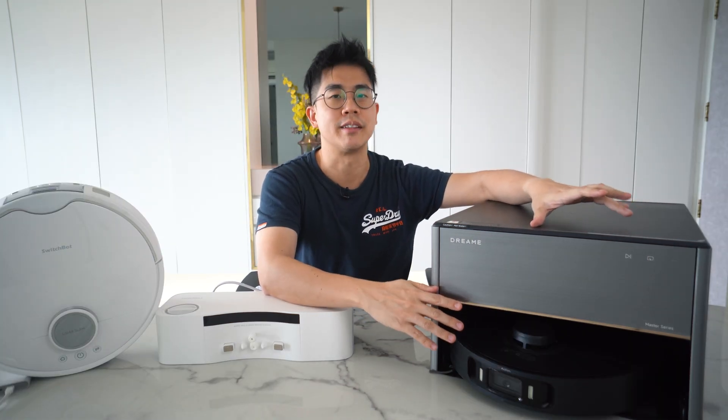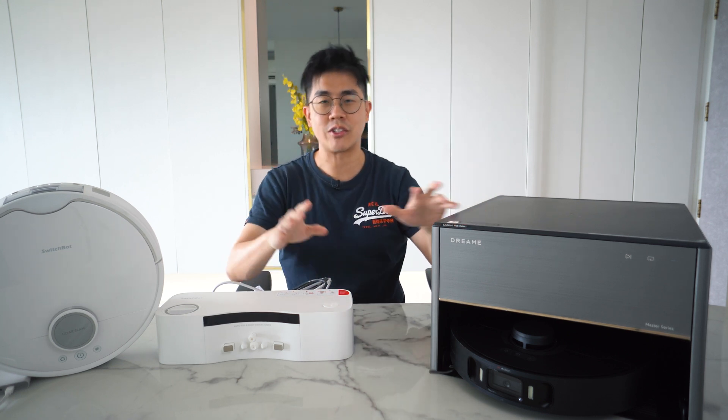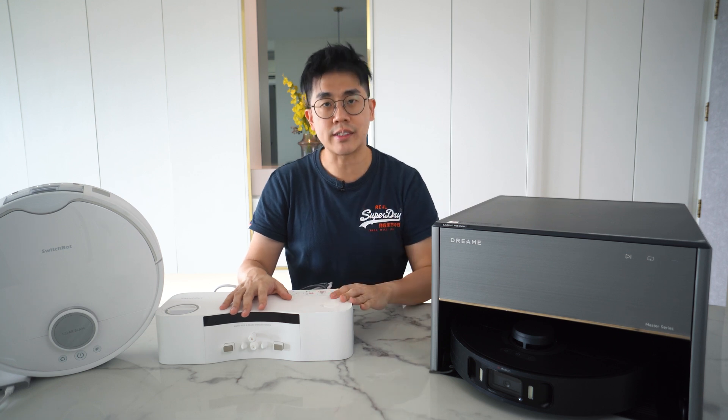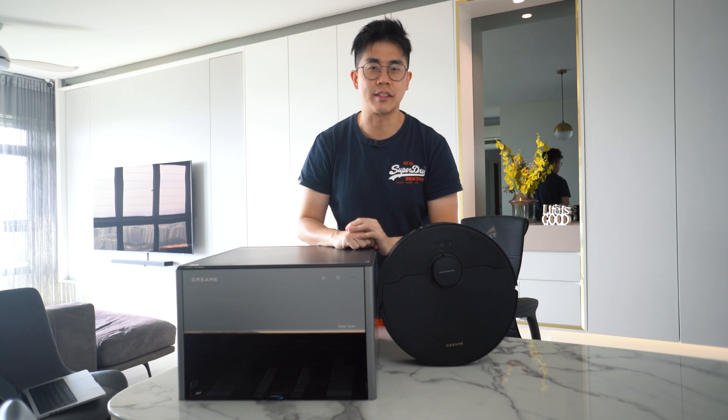The first model I'm going to talk about is the Dreamy X30 Master. The height for the base station is 28cm. And if that's still too much, then we can look at the SwitchBot S10, where its water station comes in at just 10cm. Let's talk about the Dreamy X30 Master first.